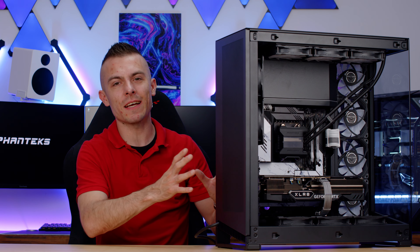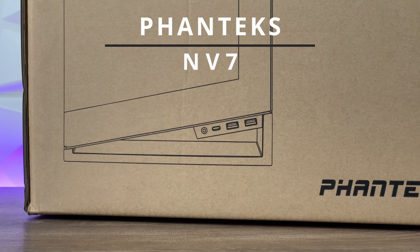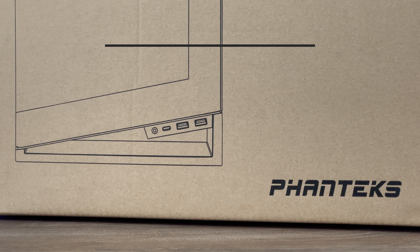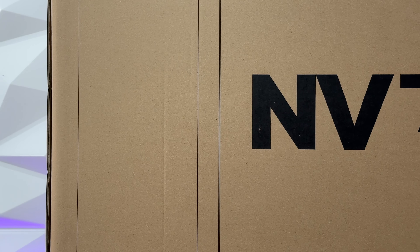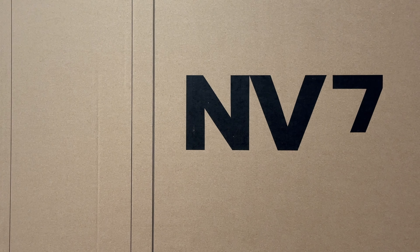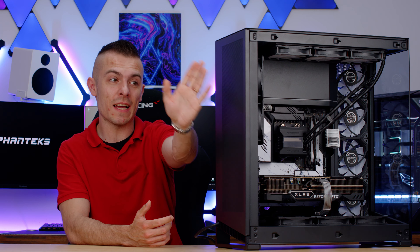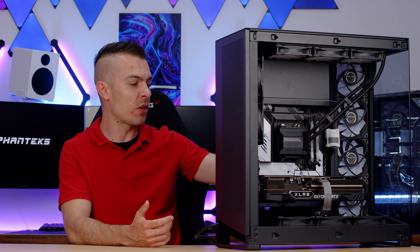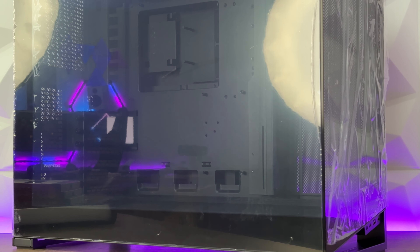This is the first case I'm going to show you — the back side of the case — and it won't be the last, because we're expecting the NV5 and NV9 from Phanteks. Today we're going to talk about the Phanteks NV7, the picture-perfect case that has a seamless connection on the tempered glass, so it doesn't have any poles in the middle and it doesn't flex that much on top.